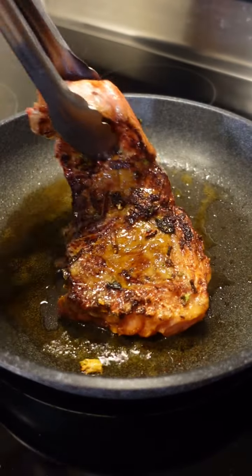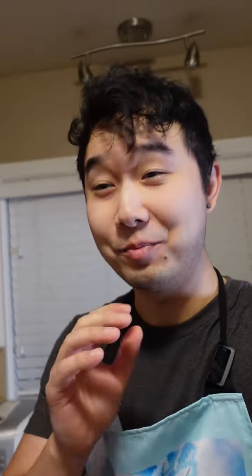I'm not gonna lie, it smells pretty damn good in here right now. This might be one of the best ideas of the channel. Do you see that crust?